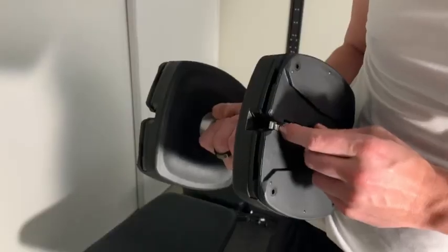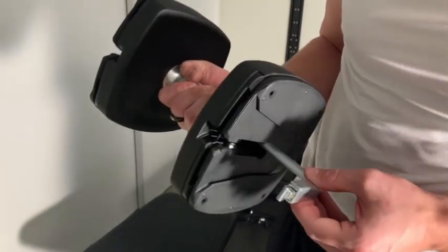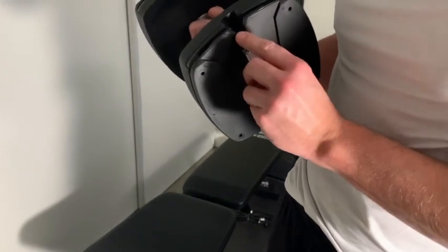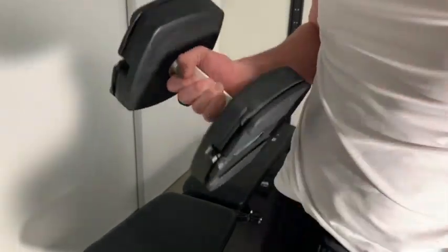50 pounds is a good amount for me — I don't really need any more than that. Here's a close-up of the spring system: it slides in and out, goes down and up, and locks into the weight nice and solid. So that's a quick view of the NordicTrack adjustable dumbbells. I like them a lot. 95% of the time they work really, really well.